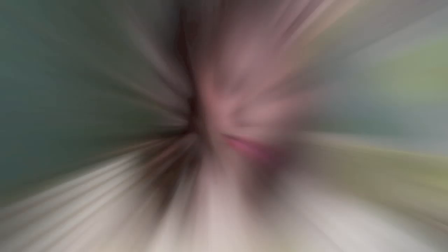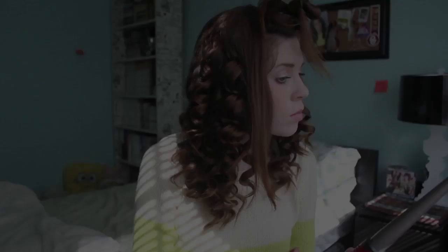You're going to let that final third down and then separate that third into thirds, and take a third of that and just do the same thing as you've been doing, away from your face. The reason I separate these even further is because this is a really thick section of my hair, so I just want to make sure the curls remain with the same amount of hair throughout the entire style.